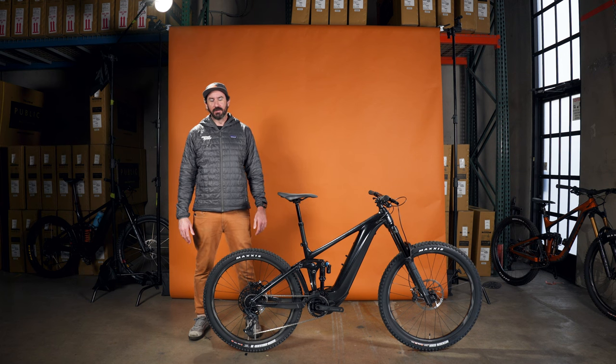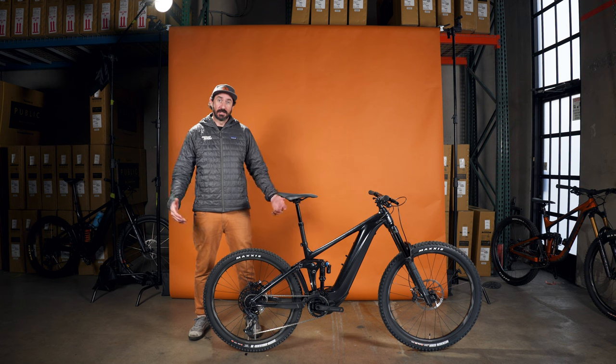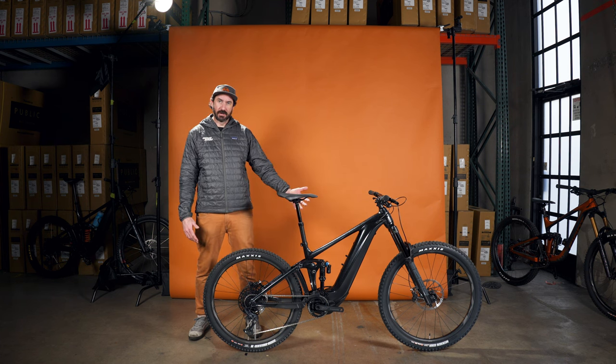Hey everybody, Brian Derling here, manager of Mike's Bikes Folsom as well as the Enduro team. I'm here to talk to you today about a new bike to the family, the Giant Reign E+.